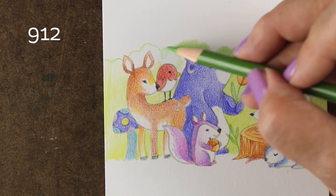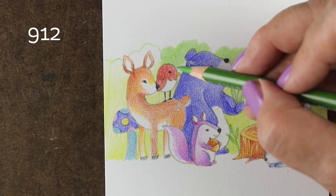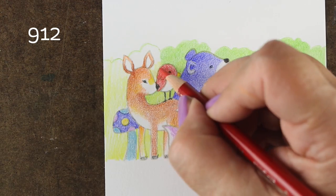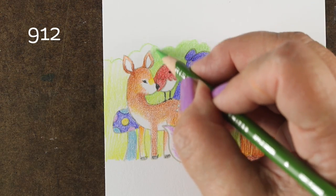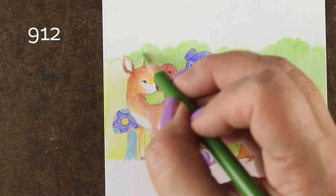Adding the background also helped me notice that the bird wing went straight into the nose of the deer, which was a little bit weird. So I just extended the wing a little bit, and since I didn't have a black line there for the stamped bird, I was able to fix that.